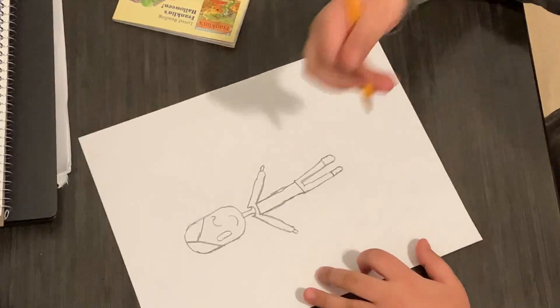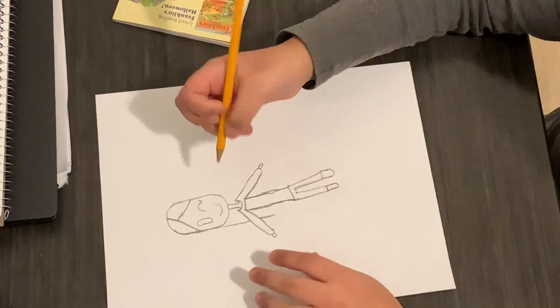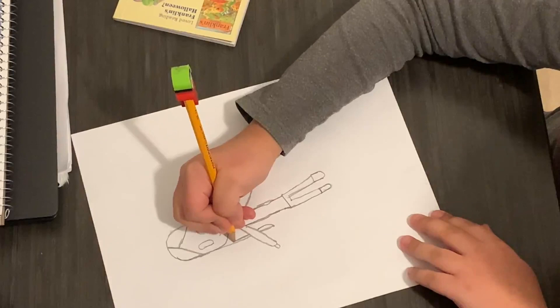Now we're going to draw her hair. So first, start with a line like that. I'm going to make it longer. By making a little curve like that. And make kind of like a curve. And put a line through.